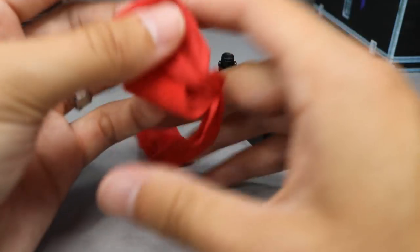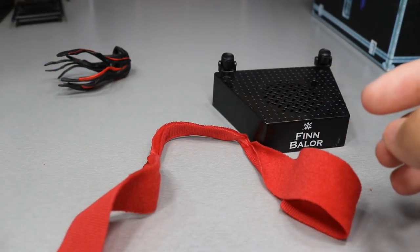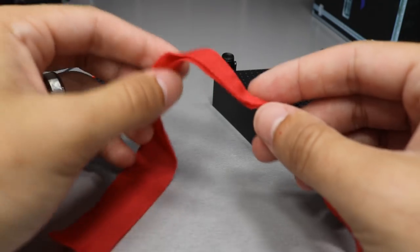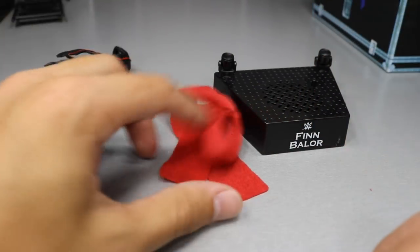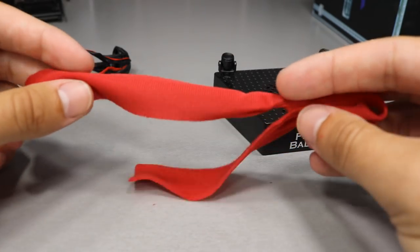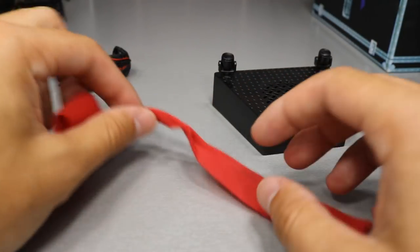Next up, we have what makes an Entrance Greats figure an Entrance Greats figure - you've got to have a feature from his entrance. This one's sort of random; I did not expect this little cloth tie. But he did wear this to the ring - it goes around his waist and ties off like that. It was like a little red sheath type deal. I thought it was plastic, but in the pictures it looked plastic to me. We do have a cloth little thing that goes around his waist, you tie it up, and you can do other stuff with it if you're creative enough.